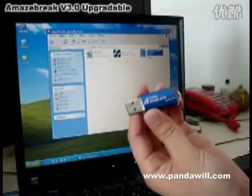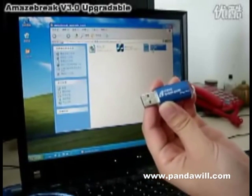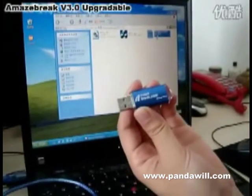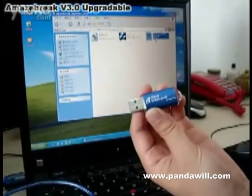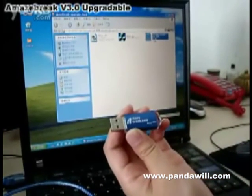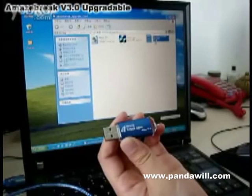Today we finally got the Amazebrick 3rd version. Let me introduce how to upgrade this dongle. For the preparation you need to do, first you need to download a file pack from our website called the Amazebrick upgrade tool file.